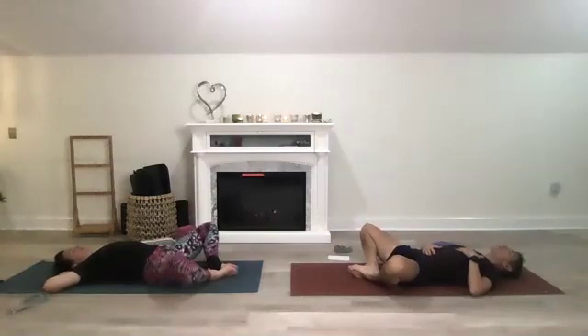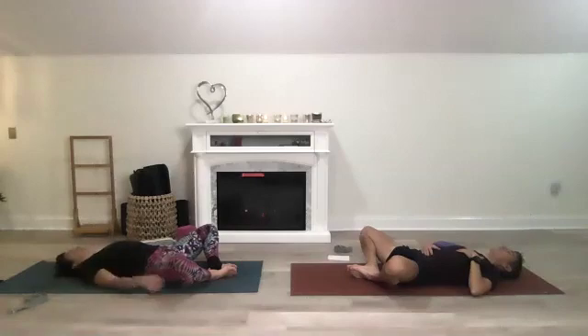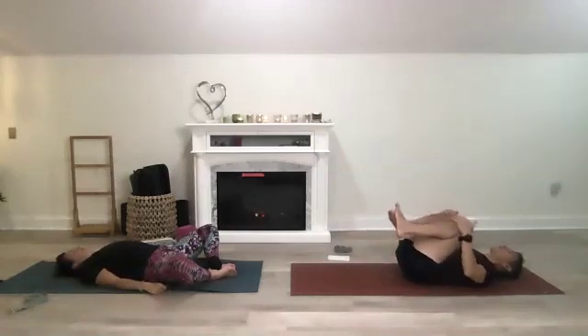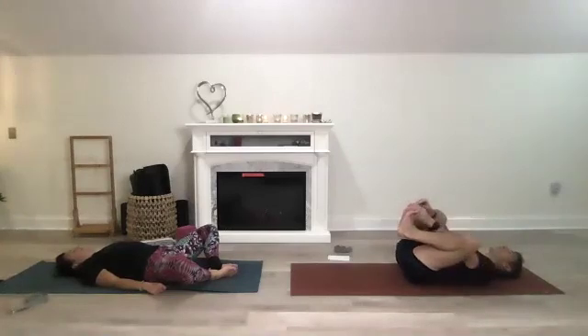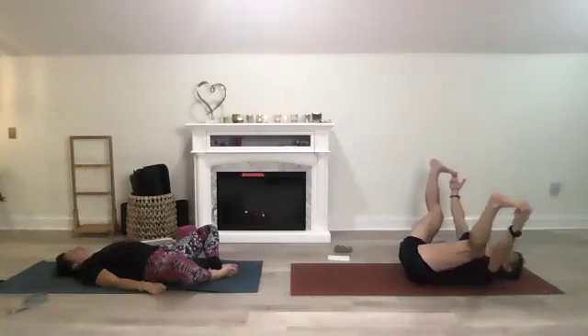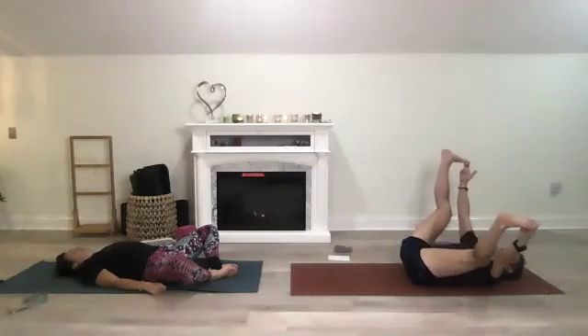Bring your feet to touch, one hand over heart, one hand over belly button — you're in supta baddha konasana, opening up your hips. Catch your breath. Then bring your knees together, squeeze like a ball — fingers to toes, opening up to a happy baby. Rock back and forth.